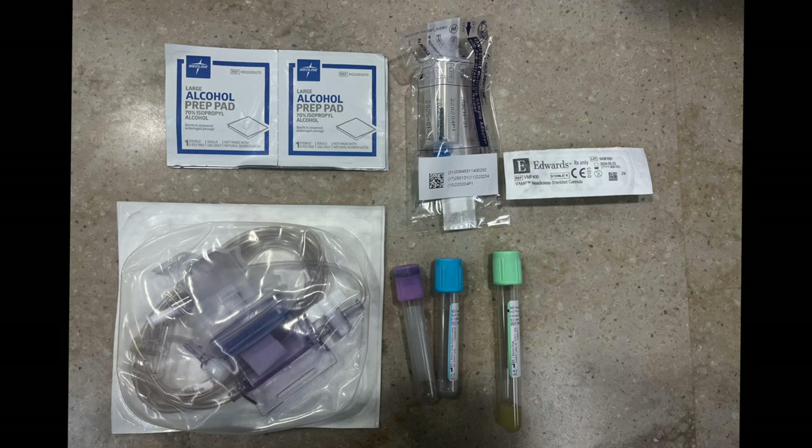Now we're going to draw blood my favorite way, which is using a vamp. The supplies you need are: the vamp, which should already be connected or you'll connect it; alcohol pads; your lab tubes; the sample adapter; and the vamp needleless shielded cannula.